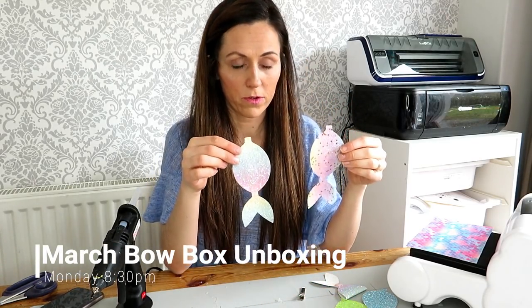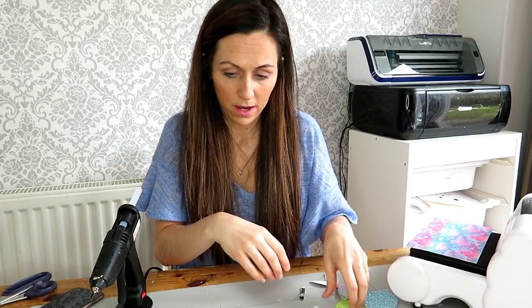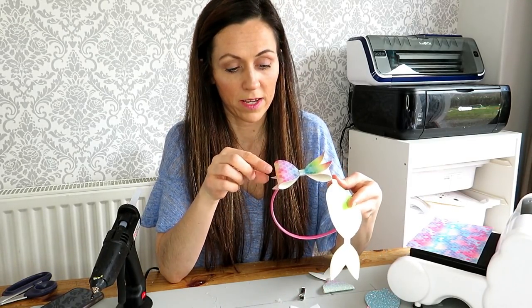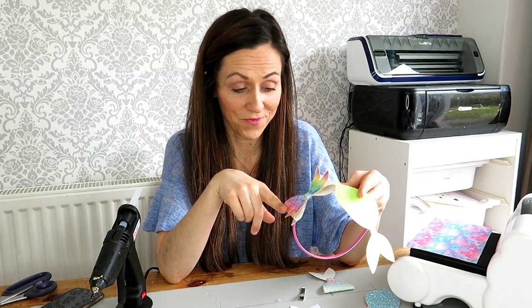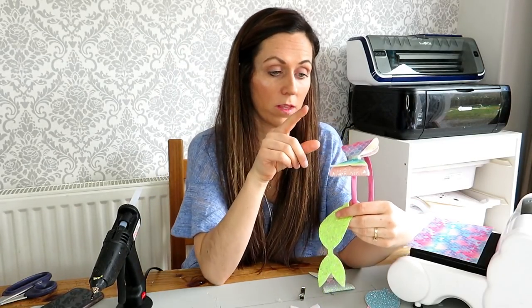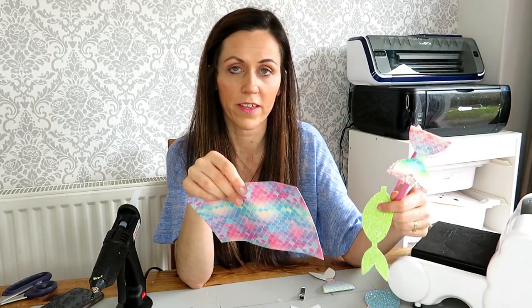We've used two pre-cut outs to make that one. I used a normal glitter underneath and then on that one I used the mermaid scales fabric which was featured last year in one of our boxes. That's still a massive hit with you all and there is only one in stock at the moment, but the lilac and the darker one will be back in stock in the next couple of weeks.